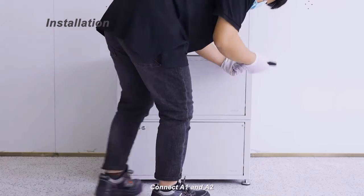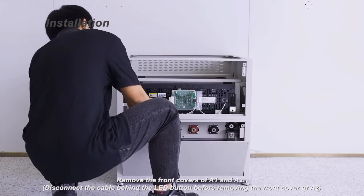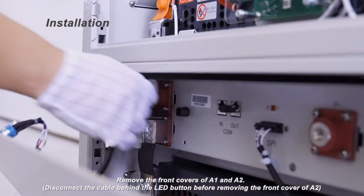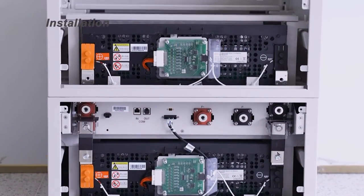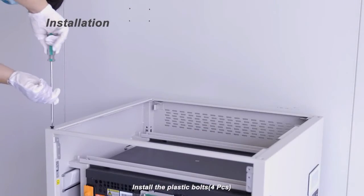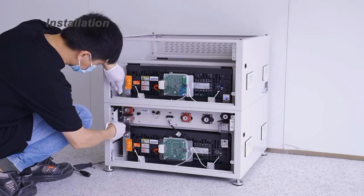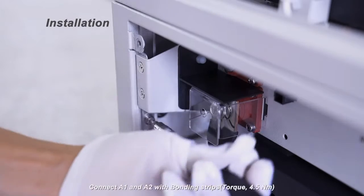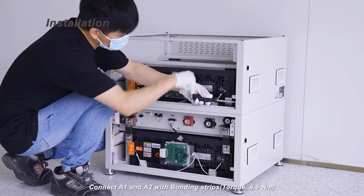Connect the A1 and A2. Remove the front covers of A1 and A2. Disconnect the cable behind the LED button before removing the front cover of A2. Install the plastic bolts, four pieces. Connect A1 and A2 with bonding strips. Torque 4.5 Nm.